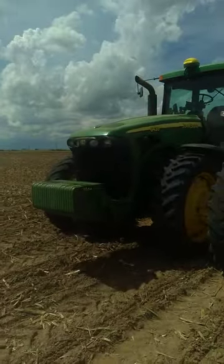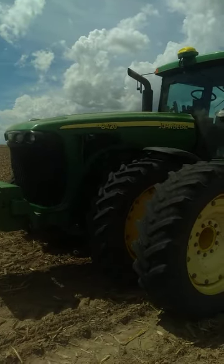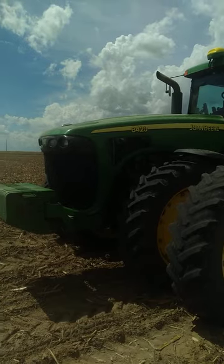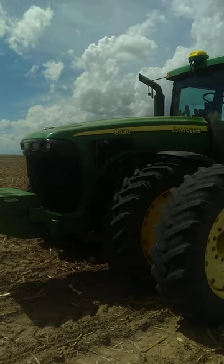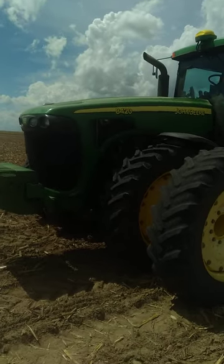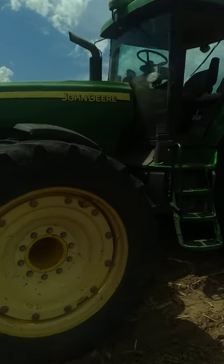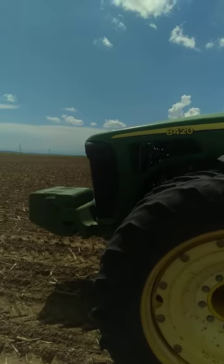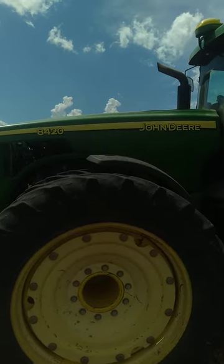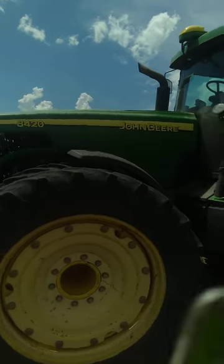Going back in time — where I traded my 8370R for the 8420. And typical 8420 style, the hood's all screwed up on it. And this is the second hood. This tractor's got 9,100 hours on it, almost 9,200 hours. We bought it — I think Roger bought it — it had just under 2,000 hours when we got it. Something like that.